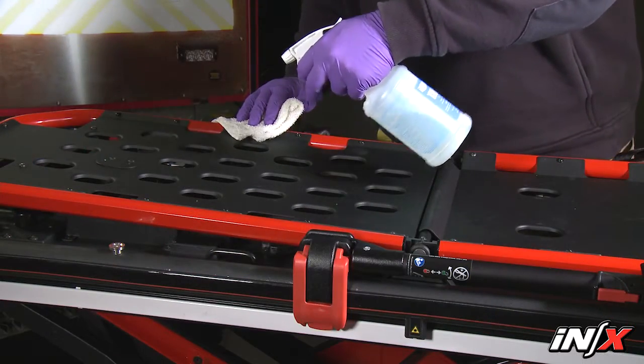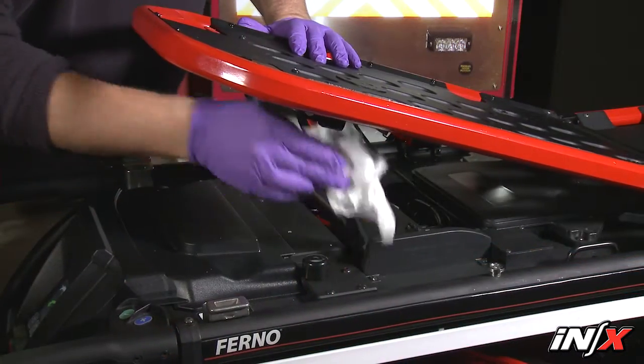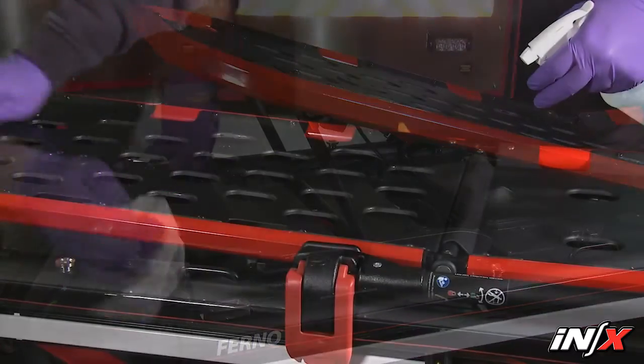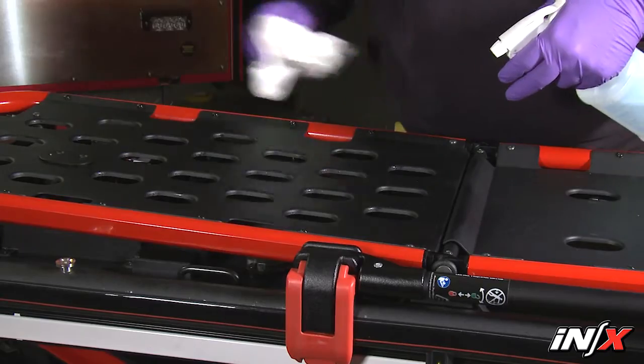To disinfect the NX, wipe all surfaces with disinfectant. Follow the disinfectant manufacturer's instructions for application method and contact time. FERNO recommends you visually inspect the NX for damage as you disinfect it.